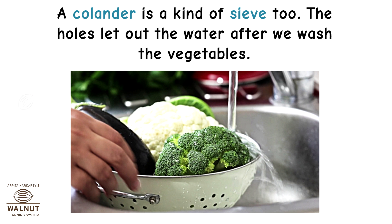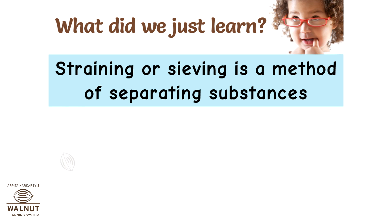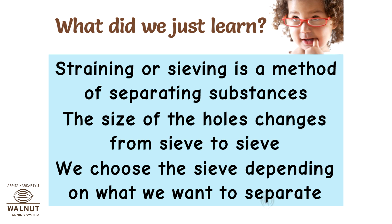A colander is a kind of sieve too — the holes let out the water after we wash the vegetables. Straining or sieving is a method of separating substances. The size of the holes changes from sieve to sieve, and we choose the sieve depending on what we want to separate.